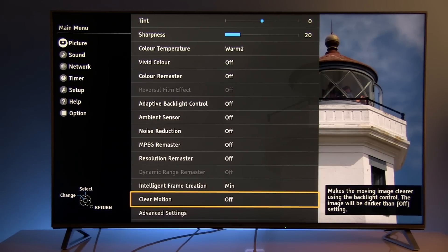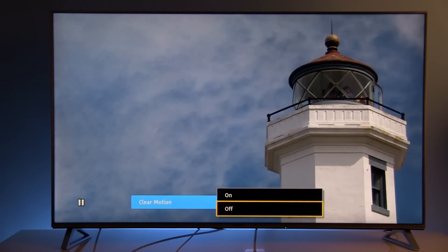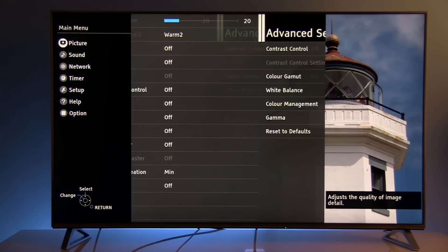Clear Motion is basically black frame insertion. It will reduce brightness of the screen and only slightly increase motion resolution. I don't like it because it further reduces luminance of the screen and you won't get significantly better motion resolution out of it. So let's move to advanced settings.